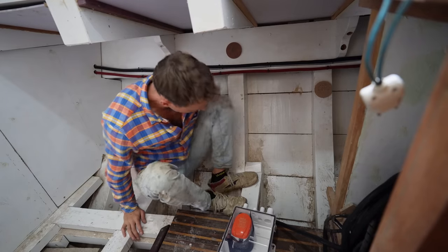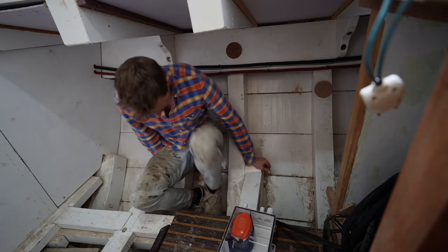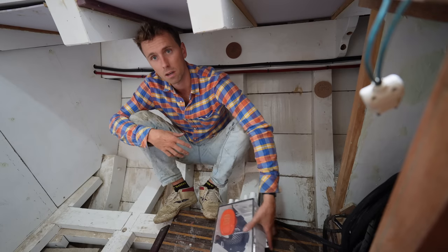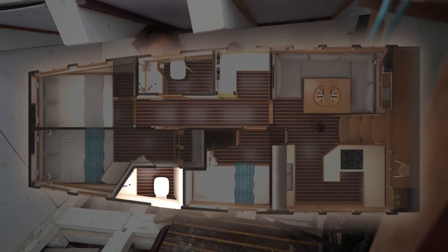I am over here against the starboard hull in the head of the boat. This is the biggest head — the biggest shower room, toilet room. We have three of these boxes. We're going to put one in this toilet, one in the one opposite by Anthony and my room, and one by the sink in the galley.